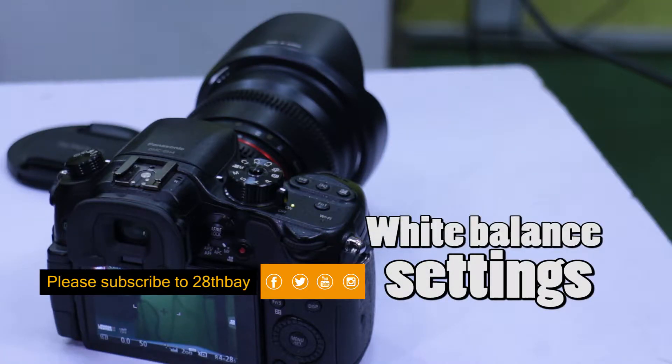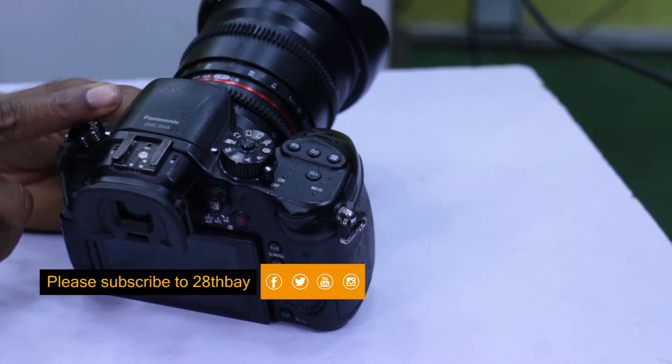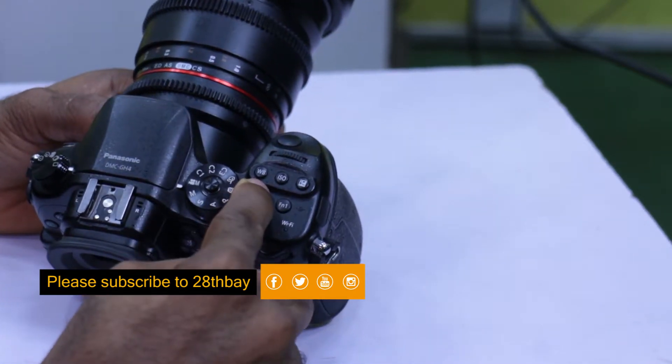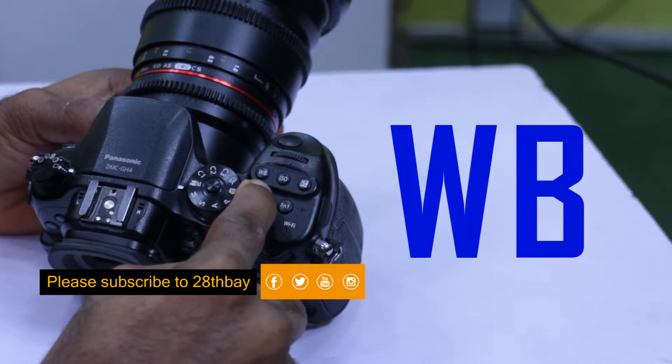How to reach your white balance options within your Panasonic Lumix GH4. At the top of your camera, just before your shutter button, you have three buttons. The first one is the W, which is for white balance.